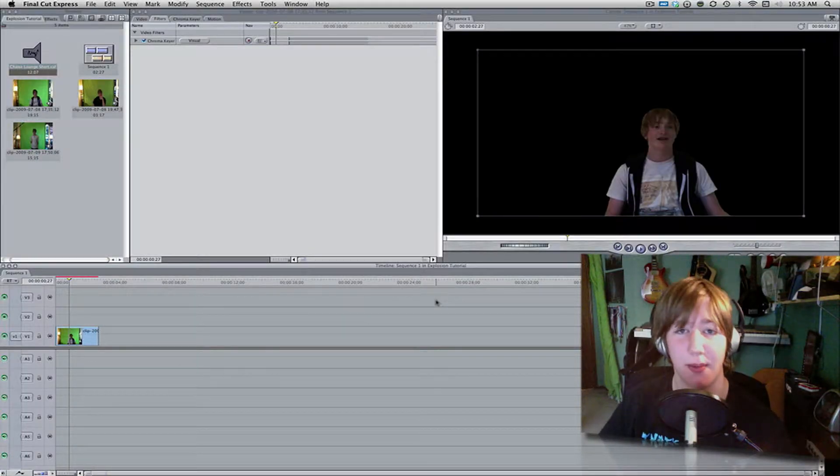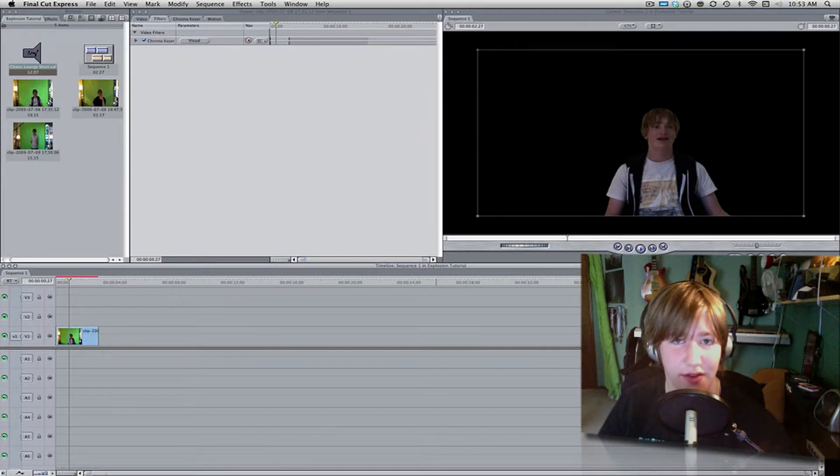Hey there guys, happy Monday. I hope you all had a wonderful weekend. If you didn't see my Alice in Wonderland review, I'll put a little annotation right there so you can go and check that out. Today I have the very first Monday tutorial of a series of Monday, Wednesday, and Friday tutorials. Monday is going to be Final Cut, or maybe a build episode, or whatever you guys request. Leave a comment below or send me an email at medievalhollywood at gmail.com. On Wednesday we'll have the iWeb tutorials, and Friday we'll have a Final Cut Express or Final Cut Pro tutorial.